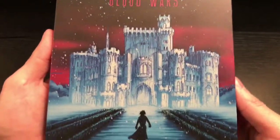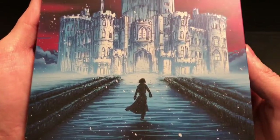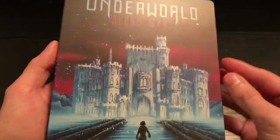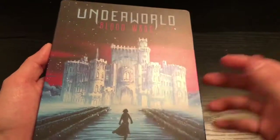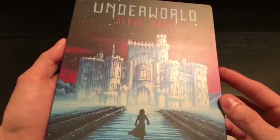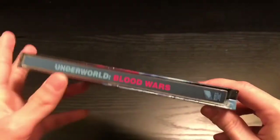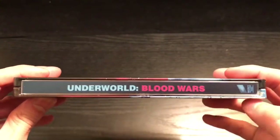The outside artwork looks hand-drawn, looks really good actually. It has purple and blue — you can't really tell on camera, but it's shiny. You can see a little bit of it, but that is pretty cool. Here's the spine with the Sony logo.